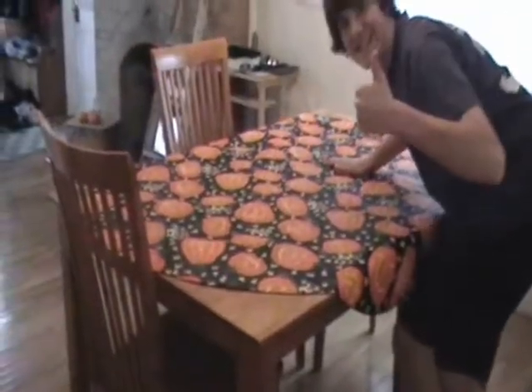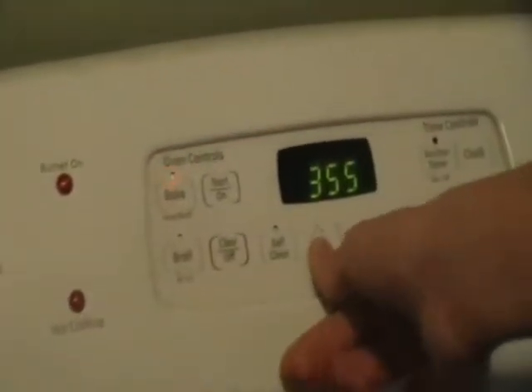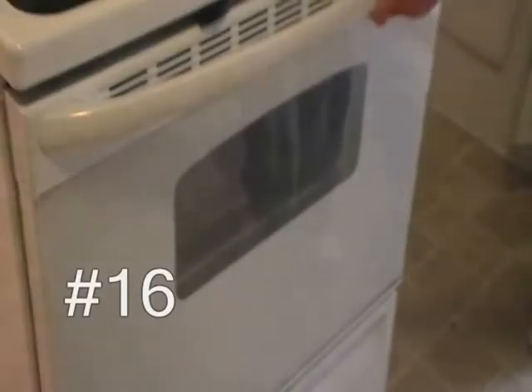Step 14: prepare the tablecloth. Step 15: preheat oven to 360 degrees Fahrenheit. Step 16: make a potato.